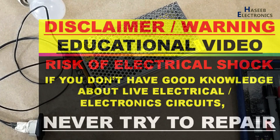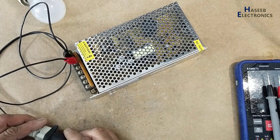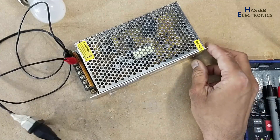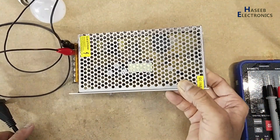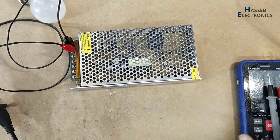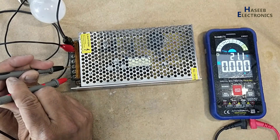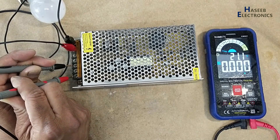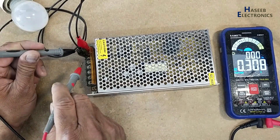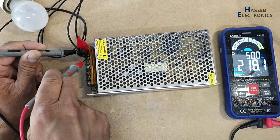If you don't have good experience in electronics, never try to repair because we are dealing with live voltage. There is a tick tick sound in this power supply. If we see the output there is fluctuation, low voltage fluctuation. Input voltage is 220 volts.